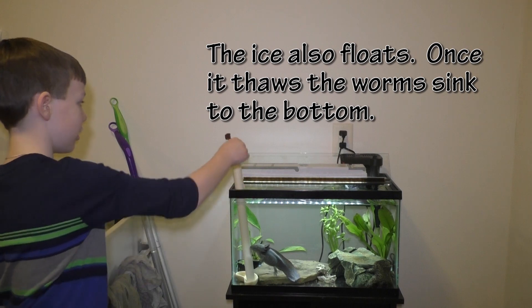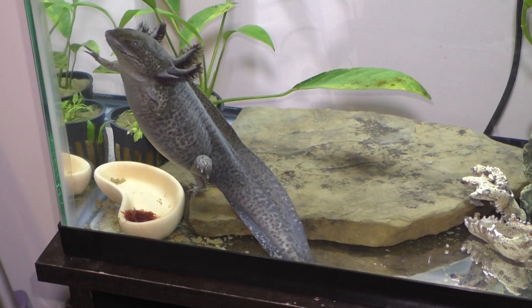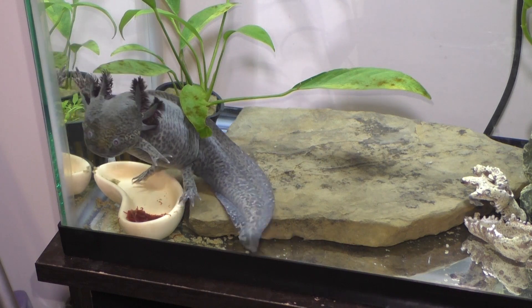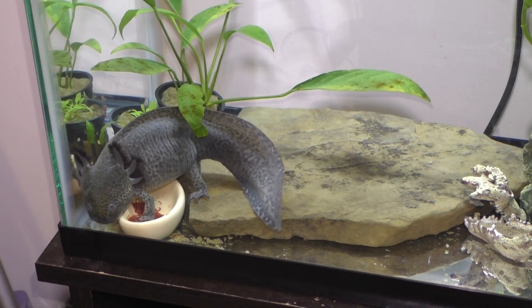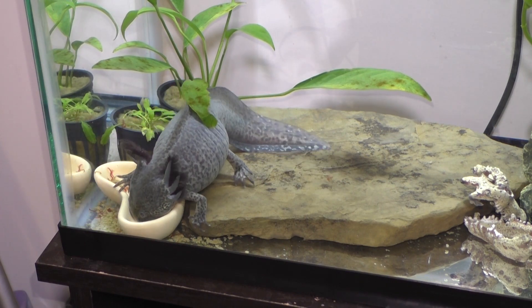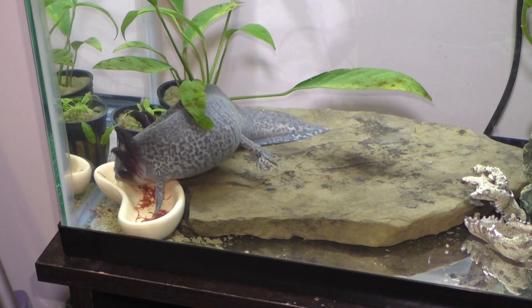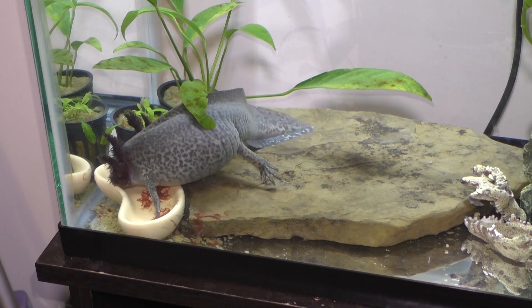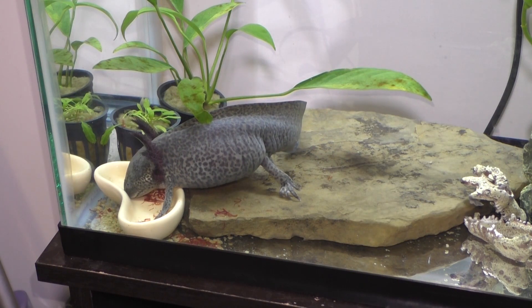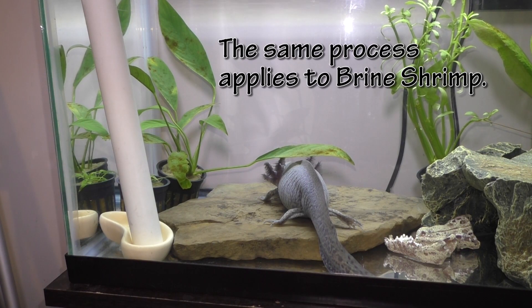Let's go ahead and do it. It's stuck — the bloodworm chunk is stuck in the tube. It's stuck at the bottom.